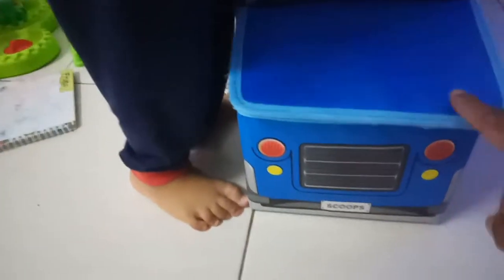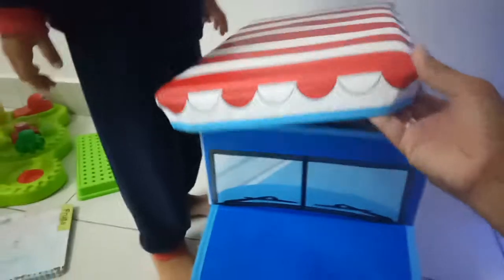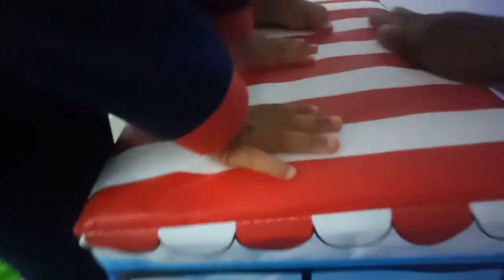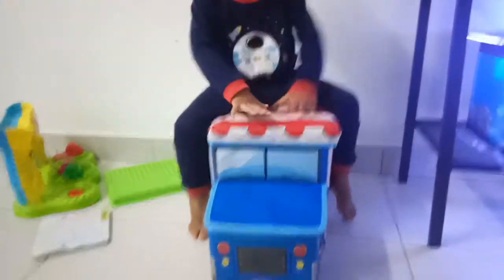Can you open this part? What is inside? This part? Open. It's easy, guys. You can do like this and you can sit on it. Looks so cool, right?